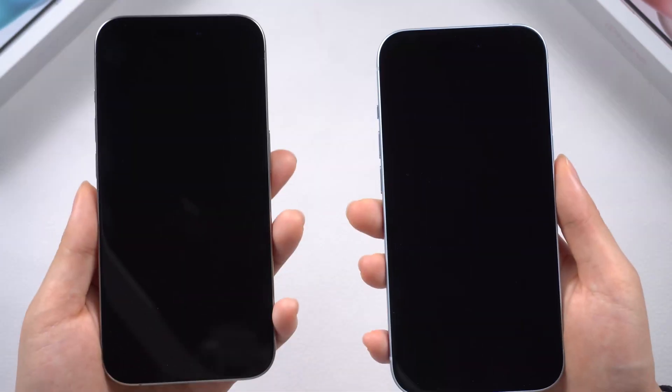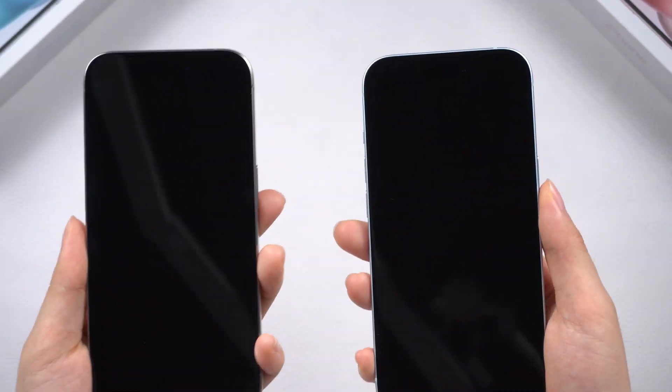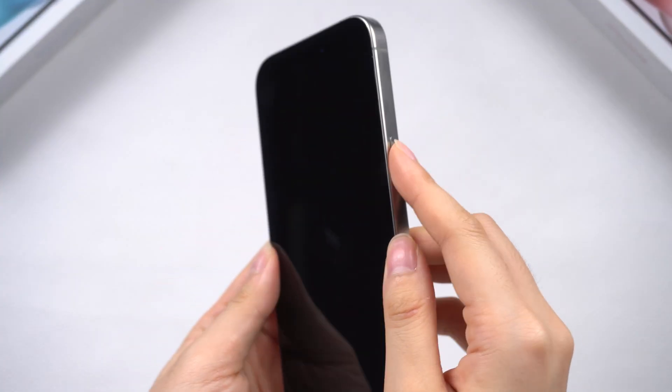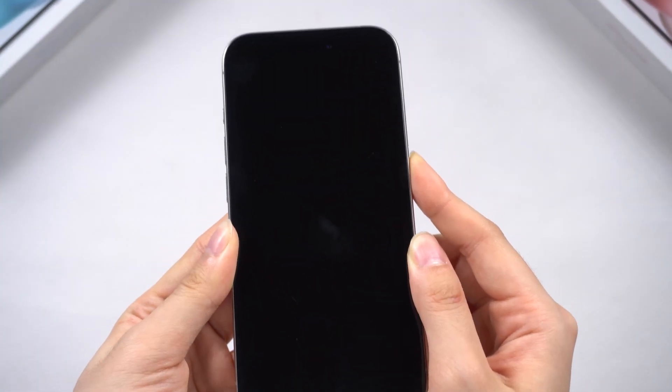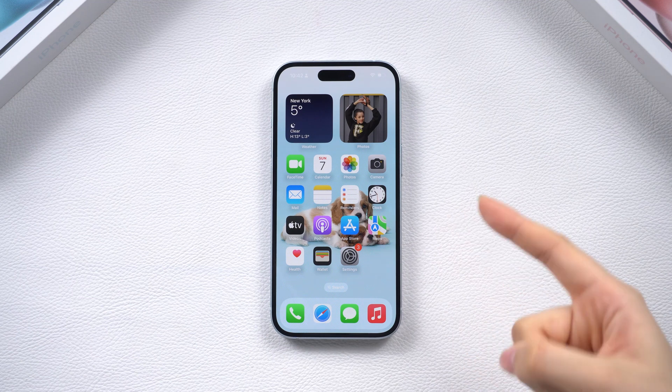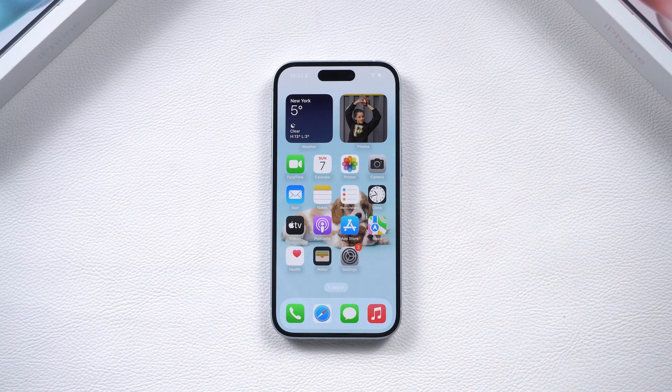Hey, since you clicked on this video, I'm guessing your phone is currently not working and showing a black screen. You're not sure why, and you want to fix it without losing any data, all from the comfort of your home. It's frustrating to see your $600 device in this state, but don't worry, you're in the right place. Let's get right into how you can fix this.